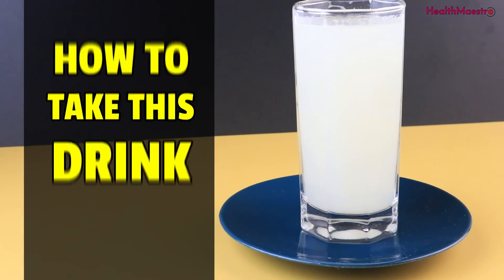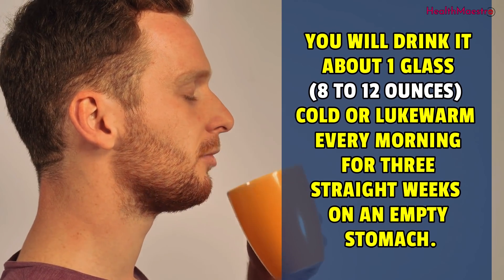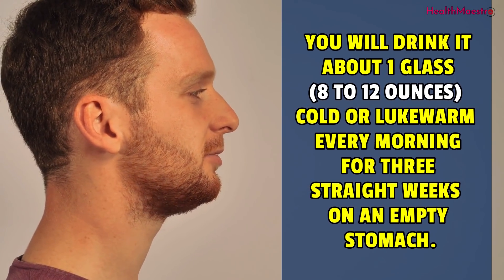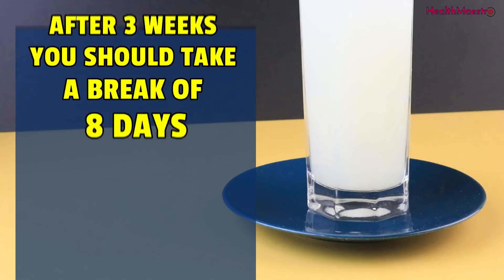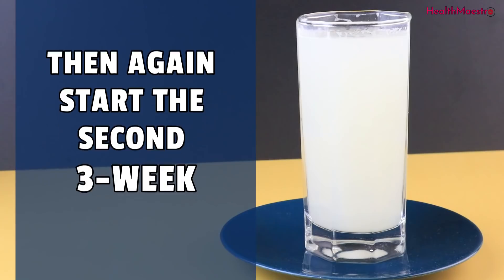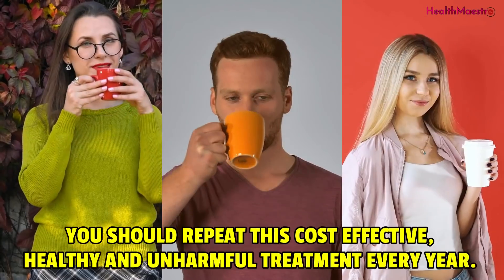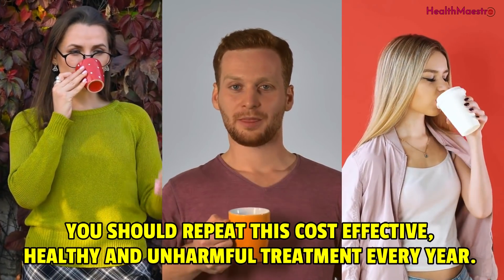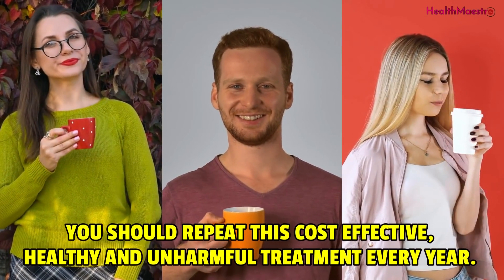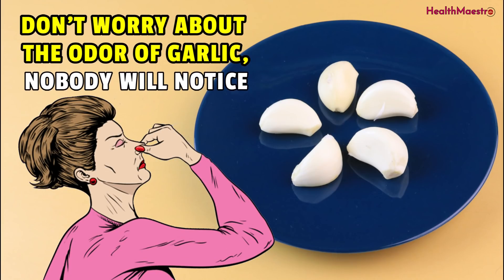How to take this drink? You will drink about 1 glass — 8 to 12 ounces — cold or lukewarm, every morning for 3 straight weeks on an empty stomach. After 3 weeks, you should take a break of 8 days, then again start the second 3-week cycle and continue this process for 6 to 8 months in a row. You should repeat this cost-effective, healthy and harmless treatment every year. Don't worry about the odor of garlic — nobody will notice.